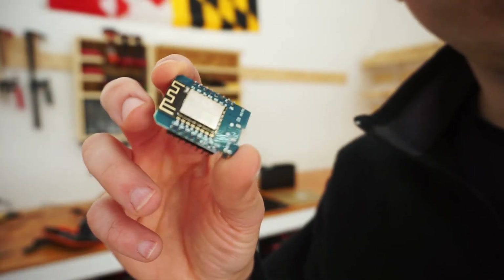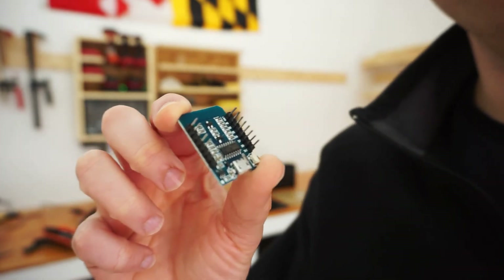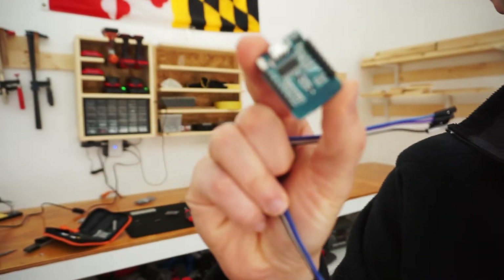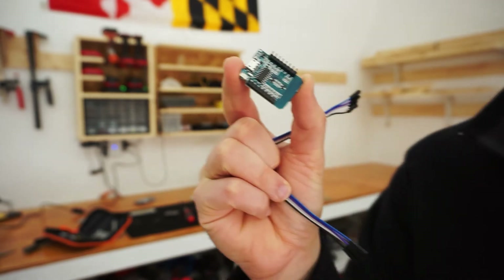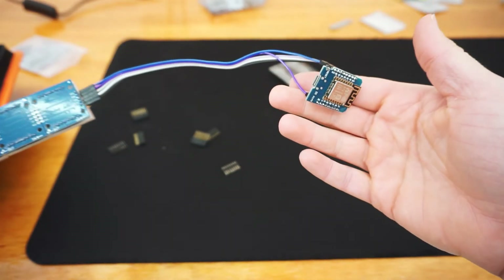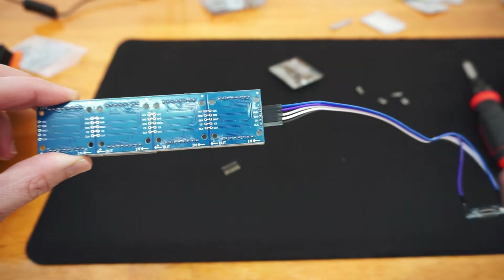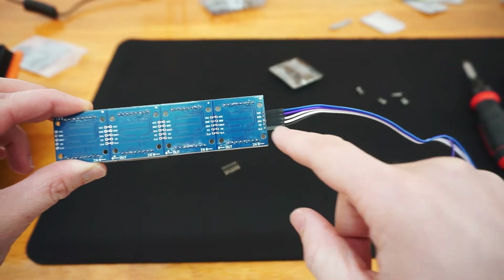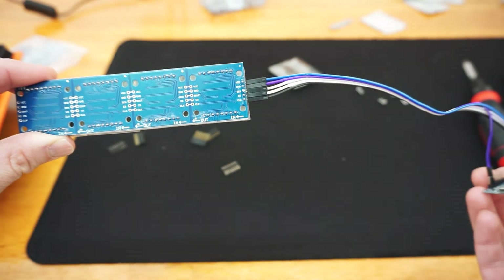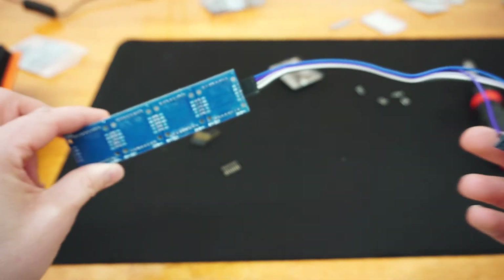When you're done soldering it should look something like this, and then you can make all your connections on the attachments on the back. Luckily the MAX comes with its own cords so you don't have to do any more soldering — the only soldering is for the ESP8266 chip. For wiring: VCC goes into 3.3V, GND goes to ground on your chip, DIN will be D8, CS will be D7, and CLK will be D8 on your ESP chip.